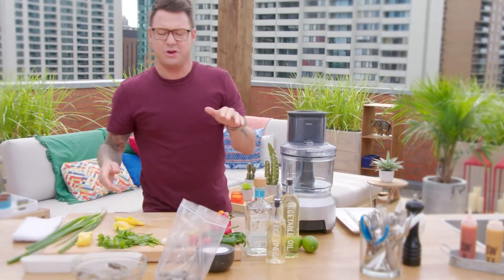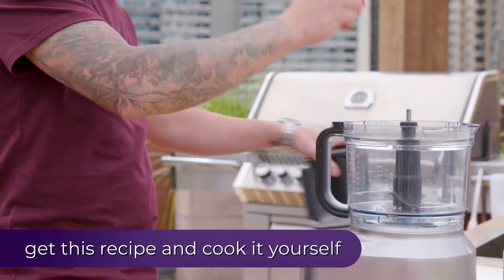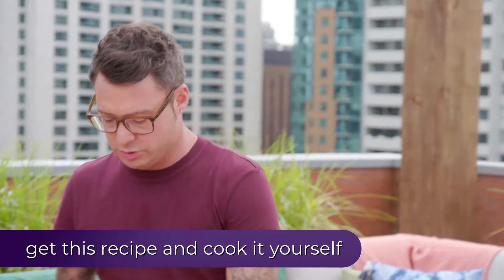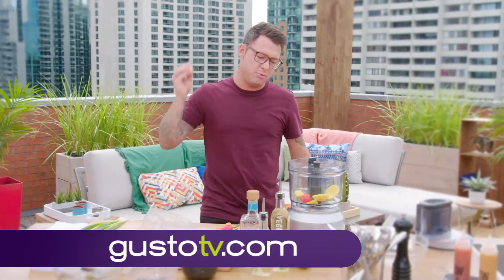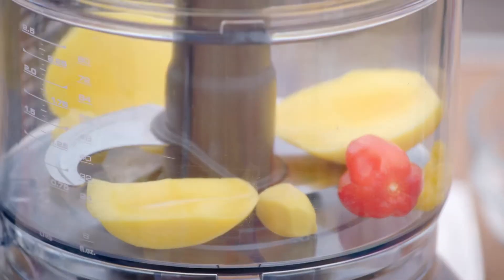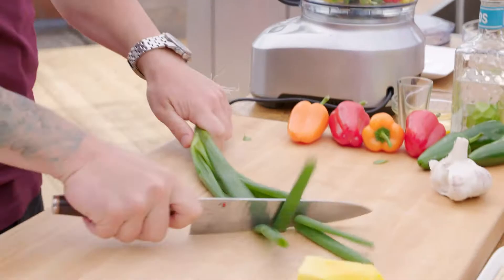I'll start with the mango habanero. This is a habanero and it's hot — like really hot — and I like it hot, the whole thing. The rest of this is really simple: fresh mango, it's nice and sweet, and to add a little bit more flavor — ginger, garlic, cilantro, just rip it in half and right in, and a bit of green onion.